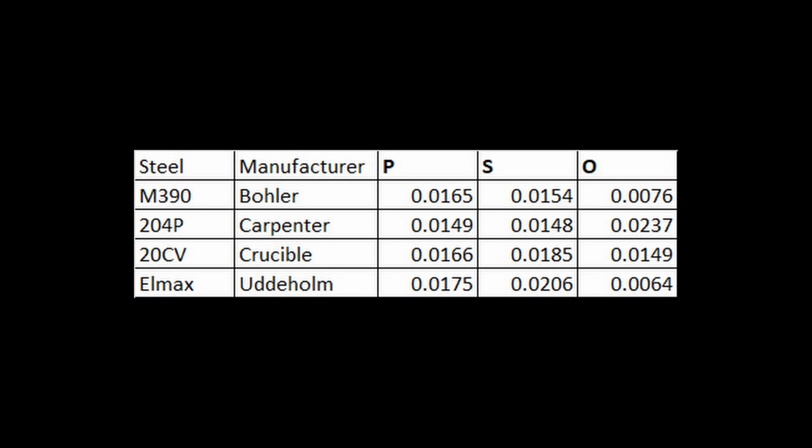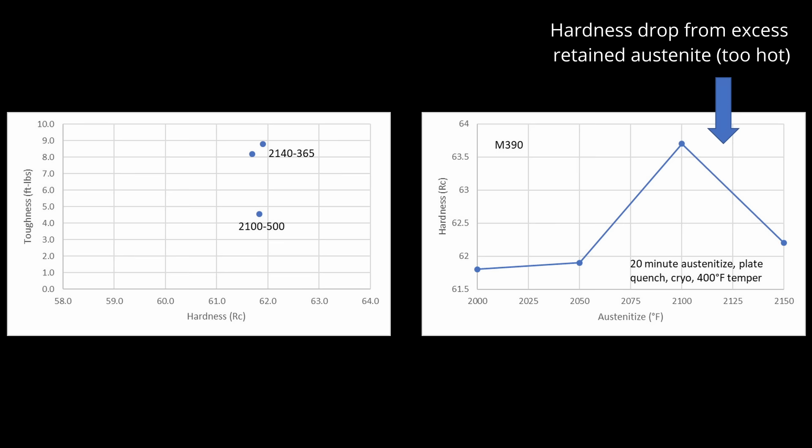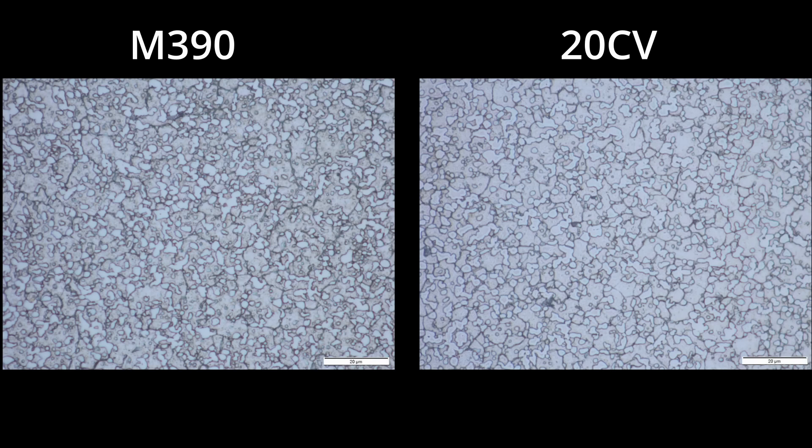However, when I tested the toughness of different steels with the same composition but made by different companies, I didn't find any differences. M390 and 20CV are the same steels made by Böhler and Crucible, and the toughness measured the same. As a side note, those heat treatments I don't use anymore — the toughness is a little too high because of excess retained austenite, which leads to poor strength for a given hardness level. When I looked at the microstructure, the carbide size was very similar between the two, so if there is a finer particle size in the M390 powder, it's not really leading to a significantly improved microstructure.